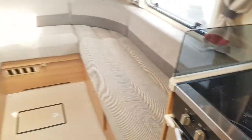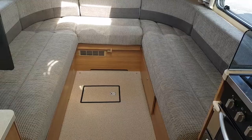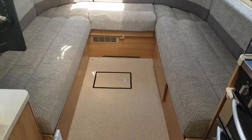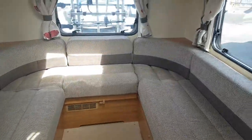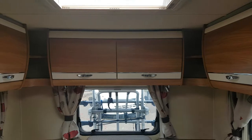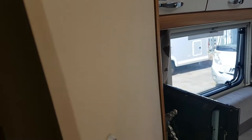Big selling point for this camper in fairness is the massive big lounge in it. You can see there you could sit maybe 8 people round that. There's a table and all in the wardrobe to the left here for that. You could use that maybe as 2 singles or the whole lot as one massive big double bed. Good storage as well up above as you can see — there are 7 cupboards up there, so loads of storage. This is your wardrobe and all in here.